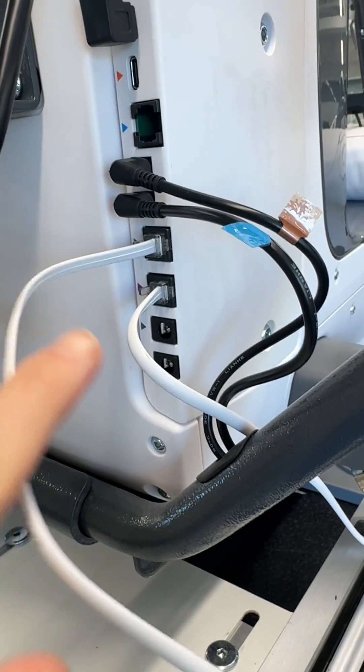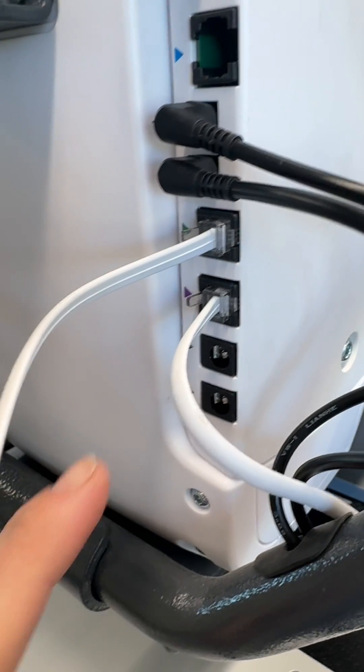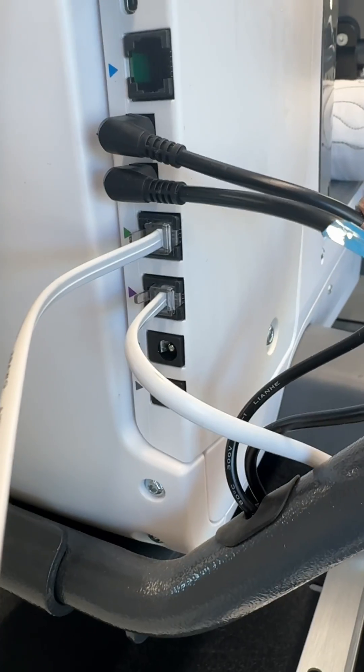Now let's check the cabling to make sure the encoders are plugged in correctly. The encoders are labeled with colored stickers so you know which port they plug into. The green tag is for the bottom encoder and will plug into the green port. The purple encoder is for the top encoder and will plug into the purple port.